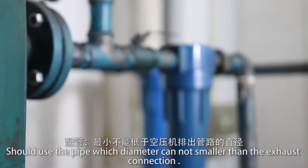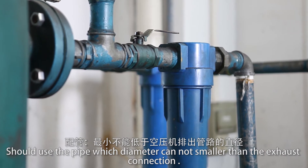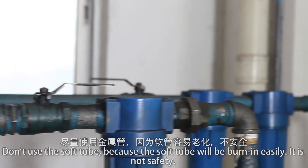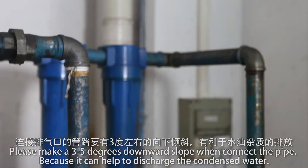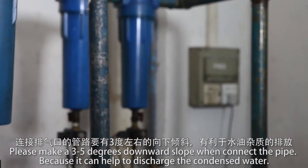For piping, use pipes whose diameter is no smaller than the exhaust connection. Keep pipes as short as possible and use fewer elbows for better performance. Make a 3 to 5 degree downward slope when connecting the pipe, as this helps discharge condensed water.